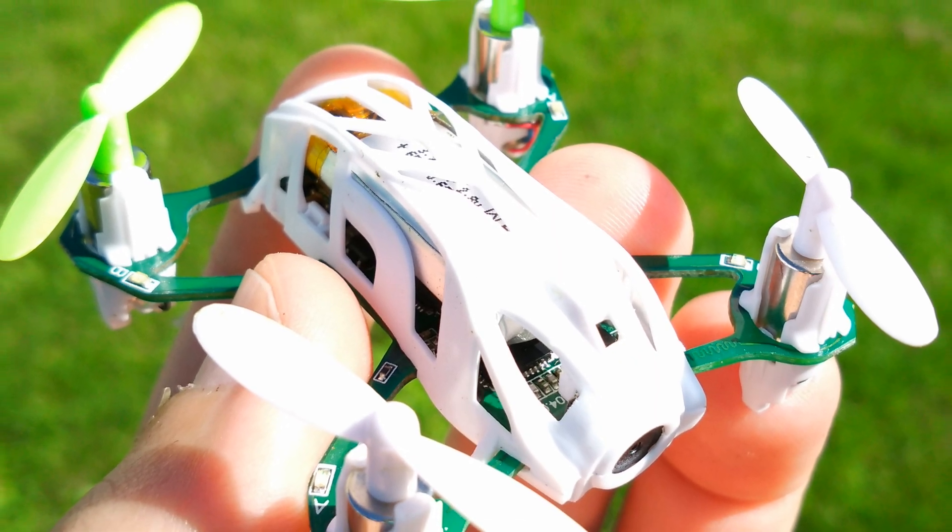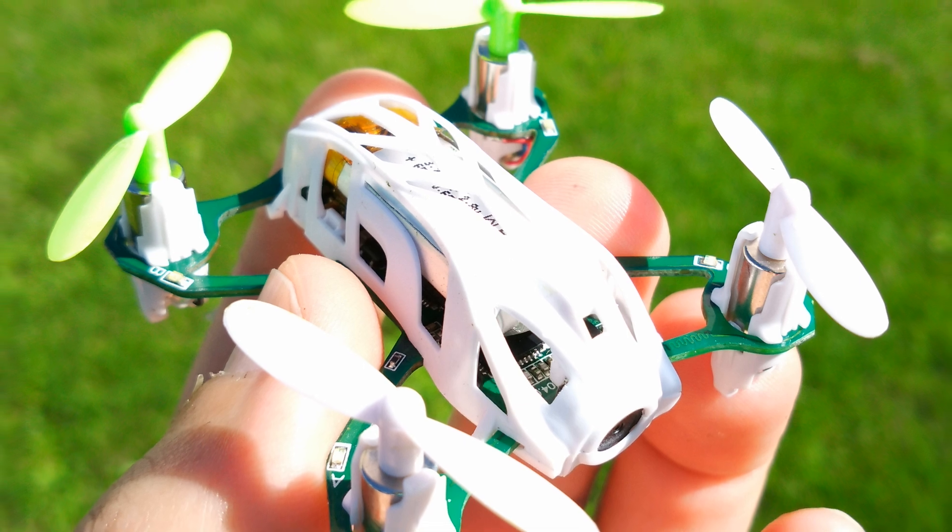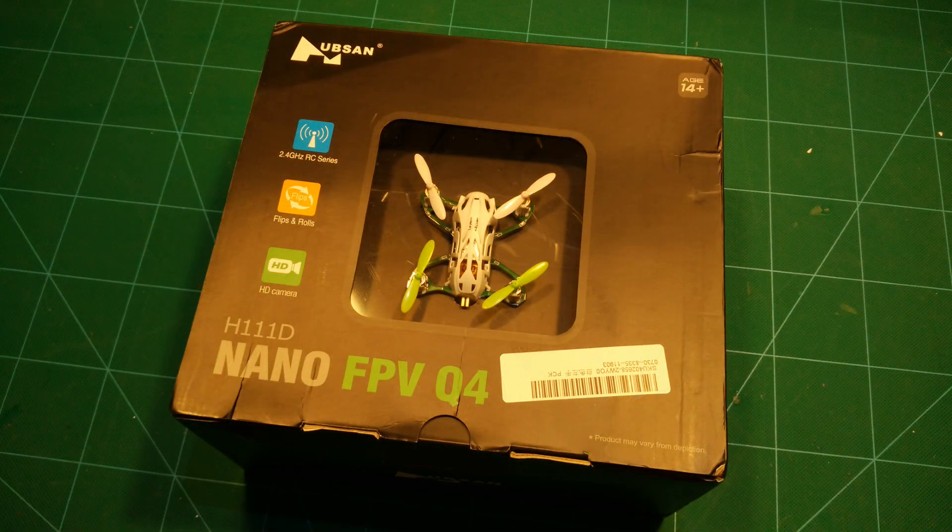This means you can fly it with your regular FPV goggles, which is pretty awesome. Today we will take a look at what's inside the box and then take it out flying.